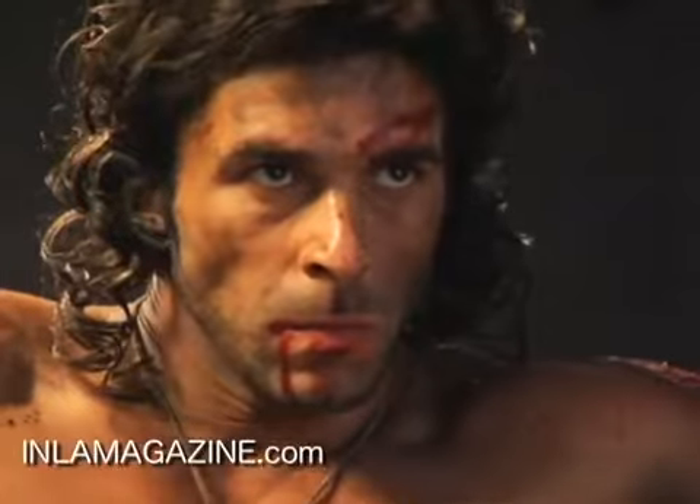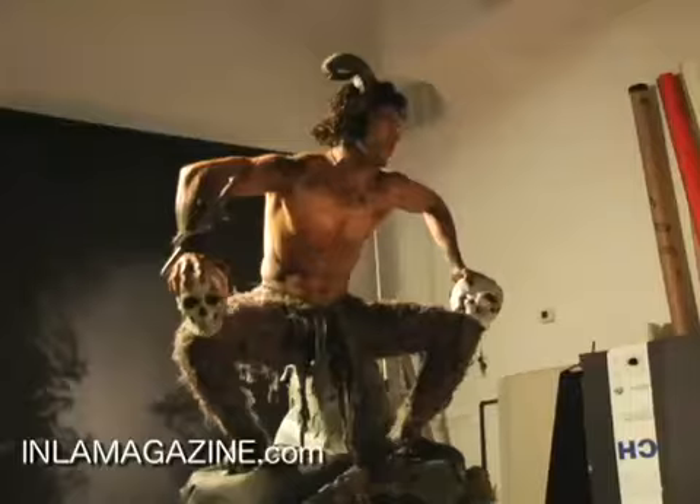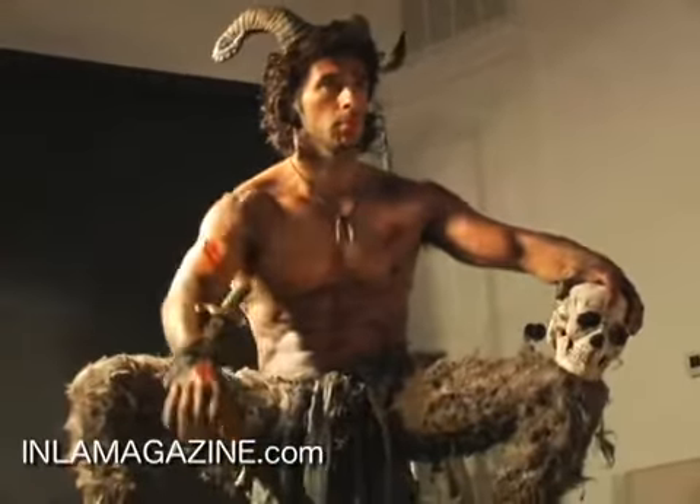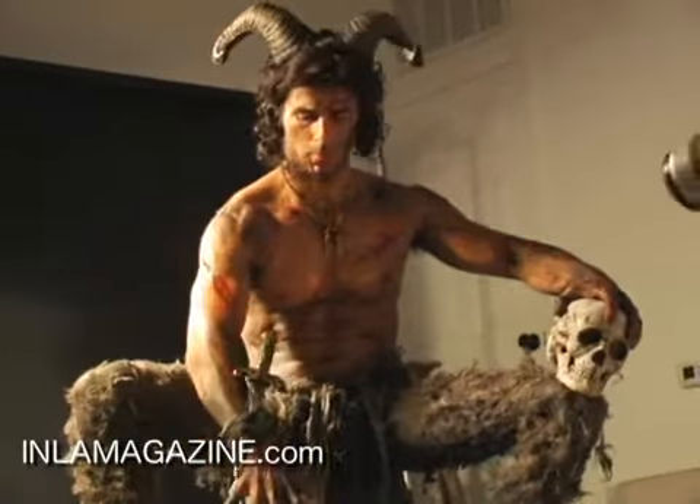Surprisingly, it came together really quickly. Sometimes you have to work hard at these things, but I had the makeup, I had the costume. We took a couple of hours to get together and put them on the set. It looked fantastic. So I'm pretty excited about what we're going to do.